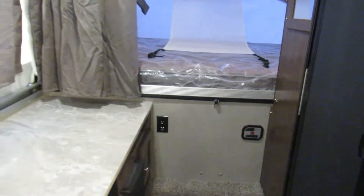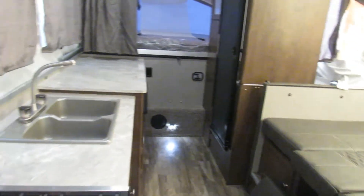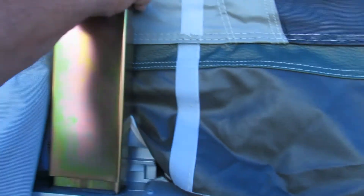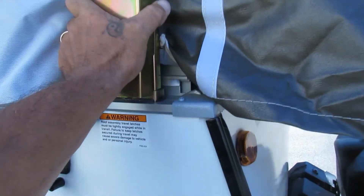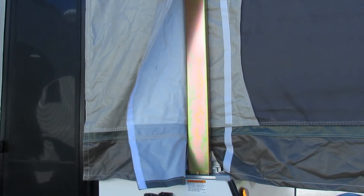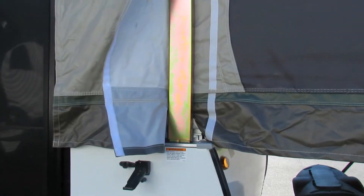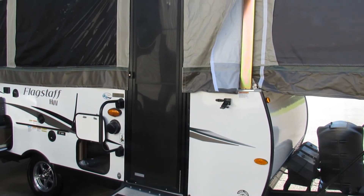That's about it on your Flagstaff 27KS highwall. I do want to show you one more thing on the outside before I forget — you have two of these support brackets. All you want to do is slide it in there, snap it in here, on opposite corners: this corner in the back corner, or that corner in the front left. That's it! I hope you guys enjoy your trailer, and happy camping!